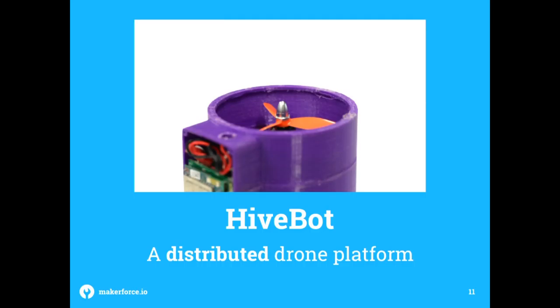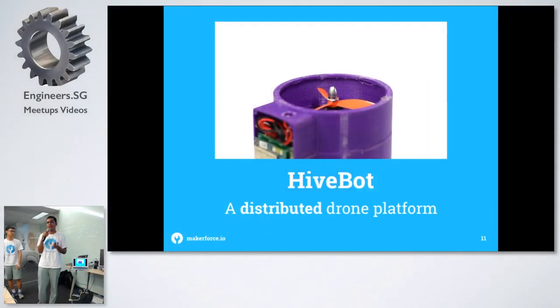This is a custom drone platform we made. It's not a conventional drone — what we call a dual-copter works on the principle of two coaxial motors and four flaps. These flaps move to do thrust vectoring and redirecting, and that allows it to fly. This is intended for swarm research — distributed robotics — and it allows robotic researchers to implement onto a platform that's smaller, easier, and safer to use than a conventional drone.